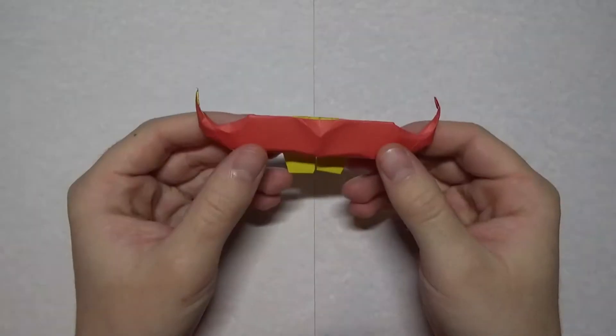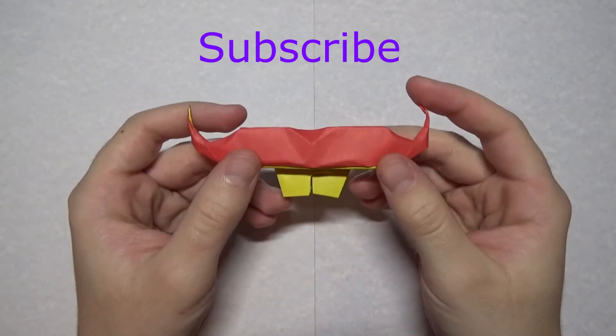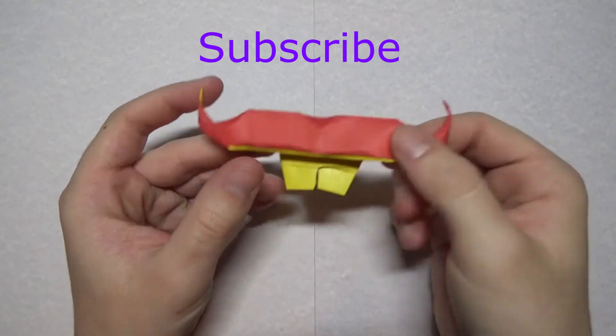So there you have it. That's pretty much it. Hope you guys enjoyed this demo. Make sure you subscribe and let me know what you think.